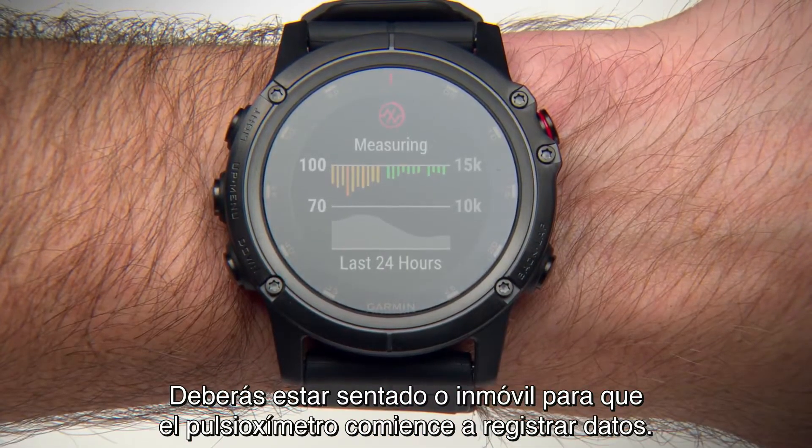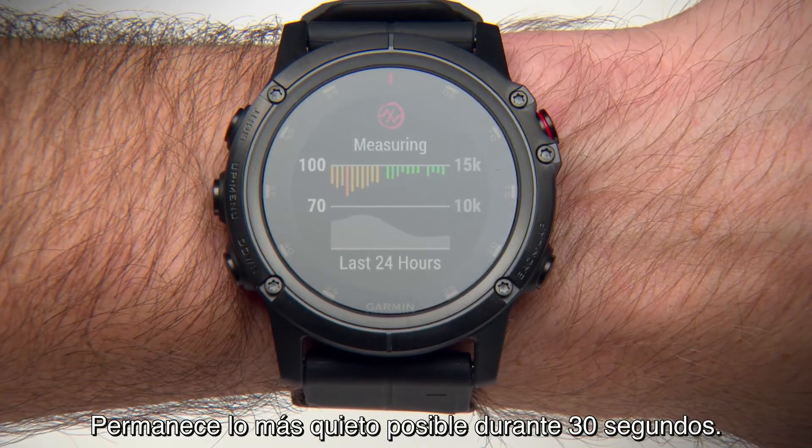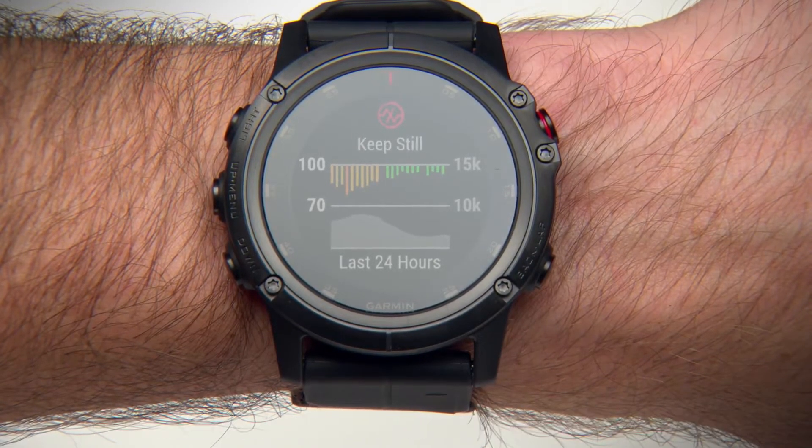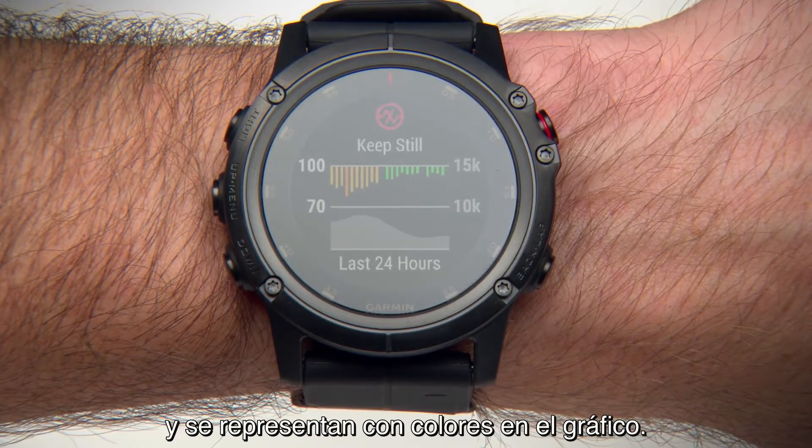You must be sitting or inactive for Pulse Ox to begin its reading. Remain as still as possible for 30 seconds. Your pulse oximeter readings appear as an oxygen saturation percentage and color on the graph.